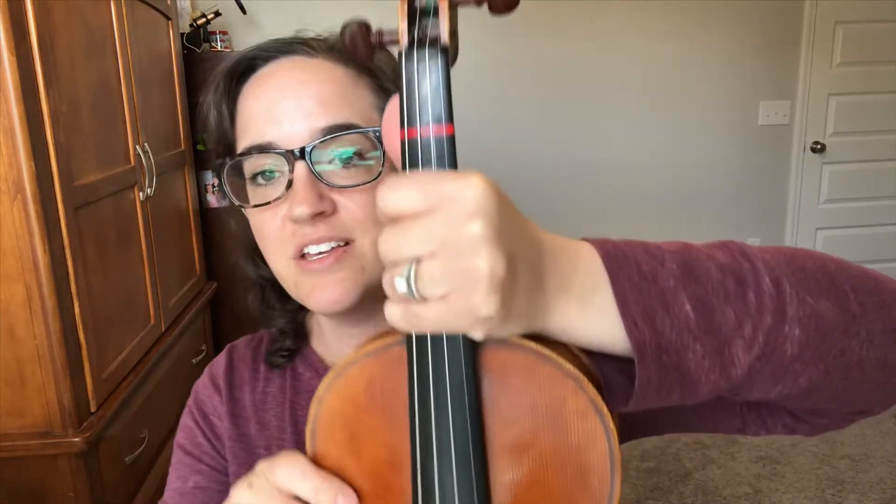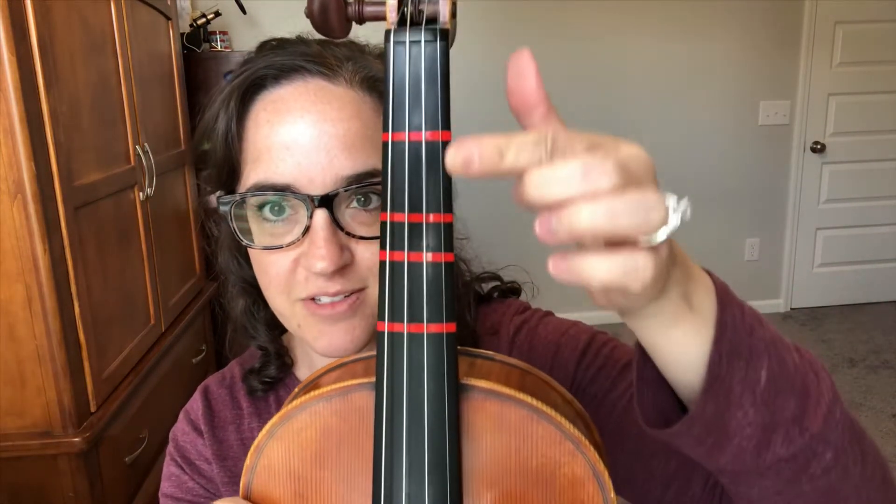Hi there! In this video, I want to talk about how to play A-sharp on the E string. So if you look at my E string, I have these tapes I put on so we can have a little bit of a visual for this video.